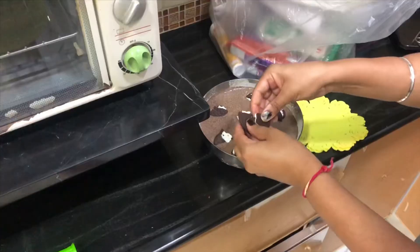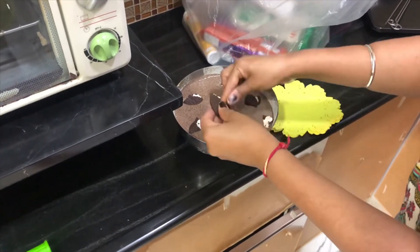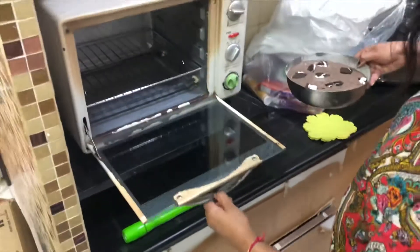I already preheated the oven for the Oreo biscuit cake. This is a preheated oven — I'm putting it inside now.